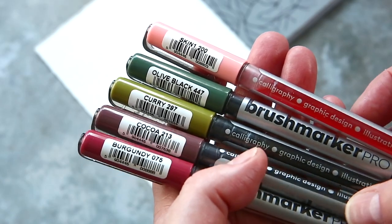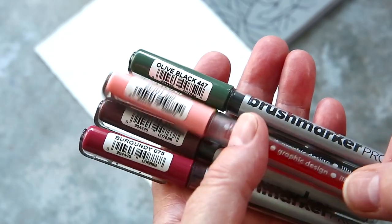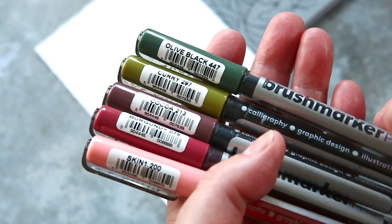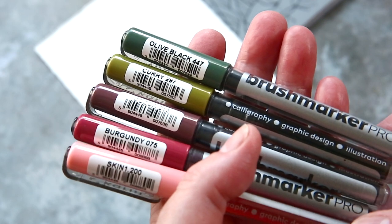As I mentioned I only used six colours for this card. I started with Skin 1 — which I hate the name of — Burgundy and Coco for the petals, and then Curry and Olive Black for the leaves. Eventually I bring in Ochre 2 for the flower centres.